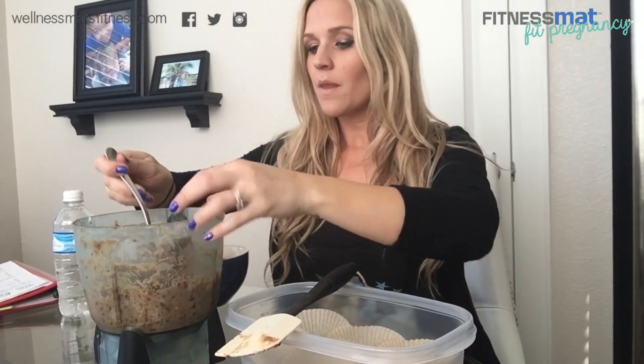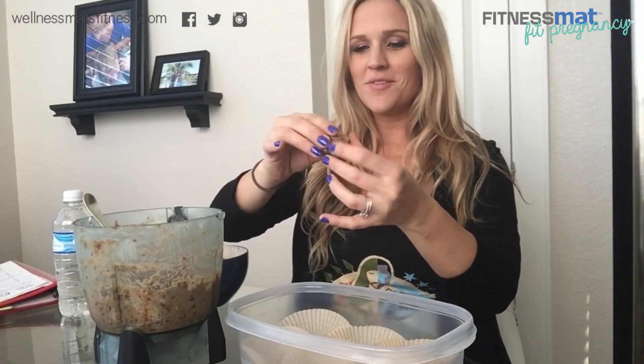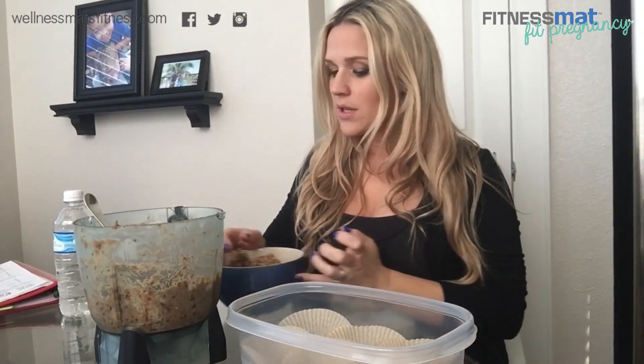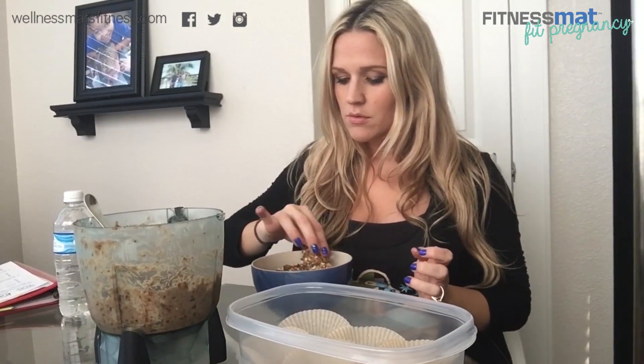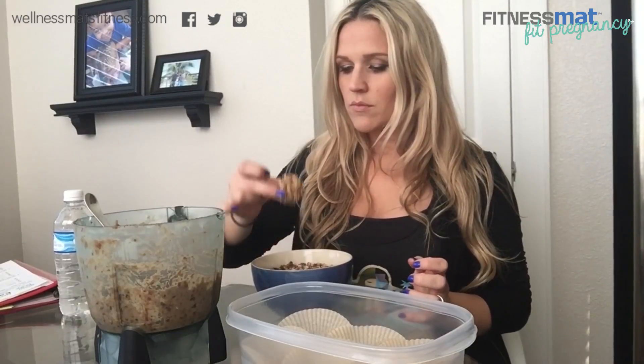Now it's time to get started on making the balls. We're going to get the batter that we just made and roll it up into little balls — you're going to get nice and dirty on this one. Then you're just going to roll it into the crumble and get it good. I put them in little parchment papers and separate them like that until I get them all done.